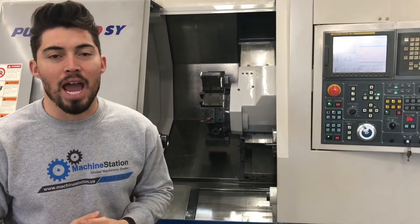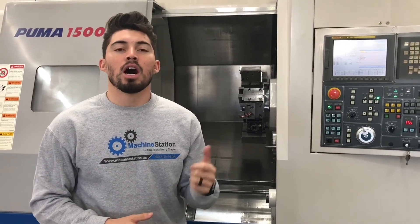Give me a call at 909-919-9600 or visit us at the website www.machinestation.us. Guys, if you enjoyed the video and you liked the machine, feel free to drop a like, comment, subscribe. Thanks for watching guys.